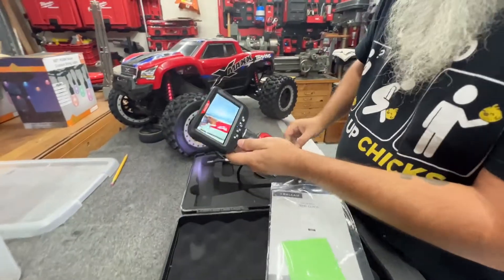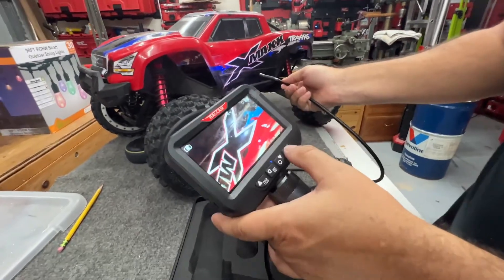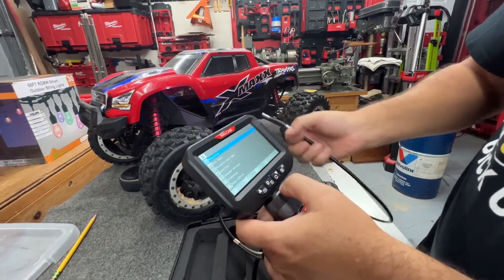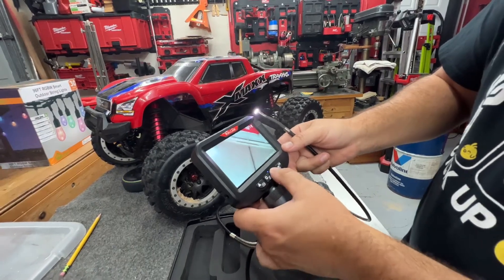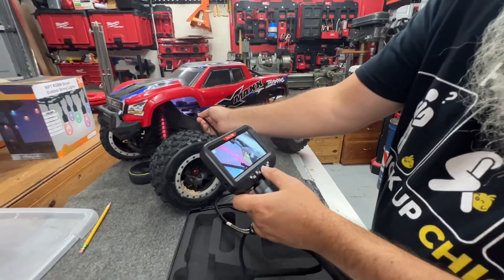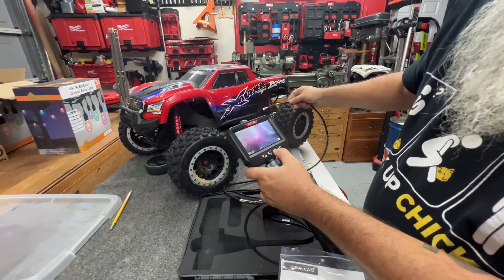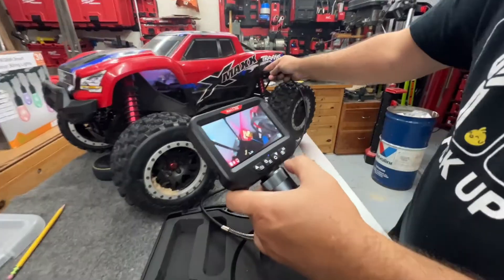While we're looking at something, you can see here — saved successfully. We can go to our play button. It looks like we can hook it up to a TV. Say for example it's facing the wrong direction — you can rotate it so that you don't have to tilt your head. Now you see it's upright, which makes it super easy to see what you're looking at. We'll take another picture there as well.